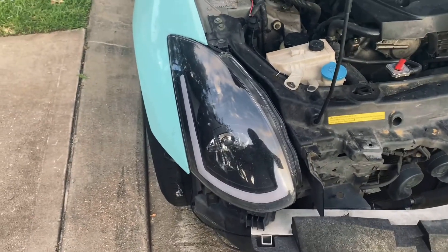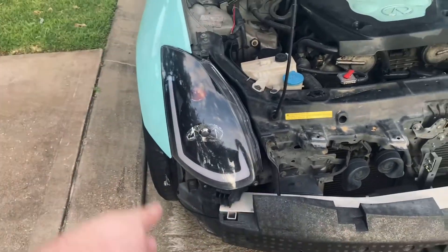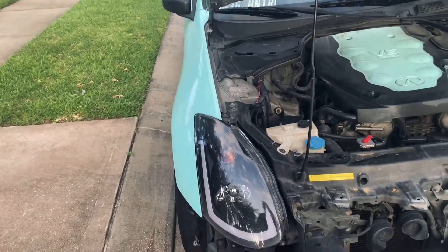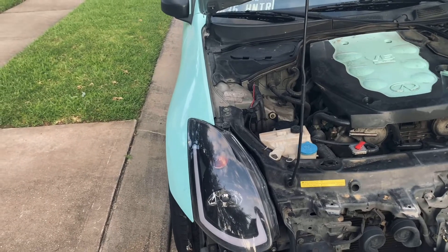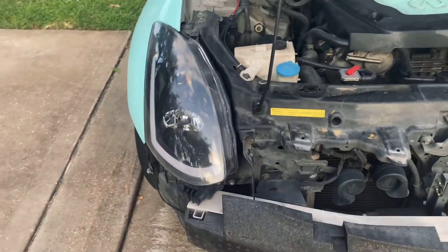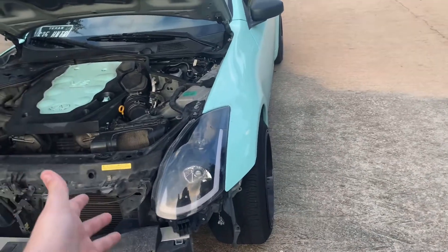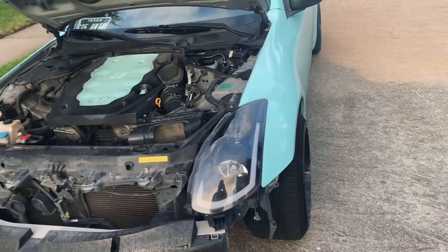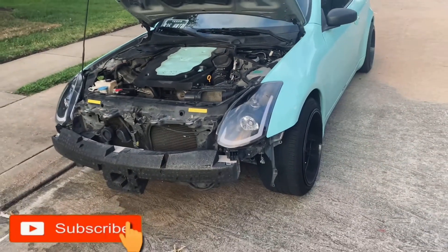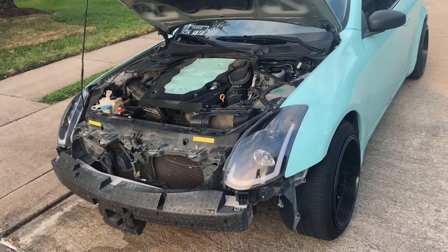Besides that, everything works perfectly fine — they are great headlights. They have the little animation for the turn signal and hazards, low beam and high beam, black housing. They can also come in chrome housing. I actually ordered a new pair in black housing smoked, should be coming in this week. I just wanted to make this short video about the issues I've had so you guys don't run into the same problems. Thanks for watching, hope it was helpful — let me know if you have any questions down below and I'll try to respond. See you next time.